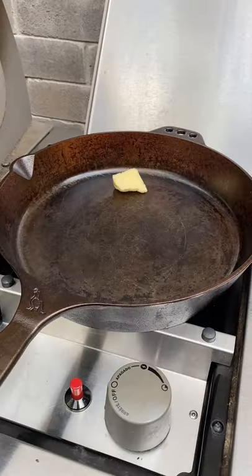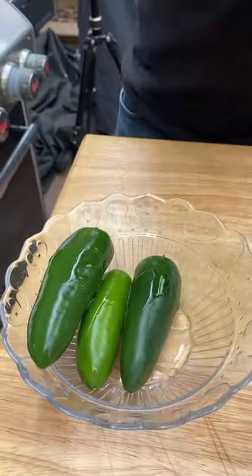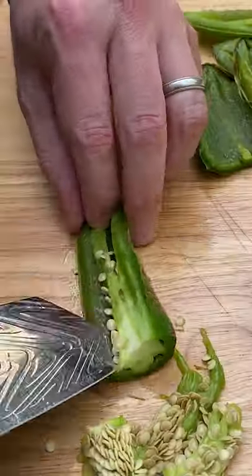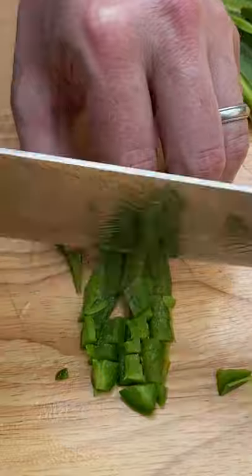Today we're making stuffed burgers at home on the grill. Caramelize some onions over low heat till they look like that, and then grill up some jalapenos. If you don't like heat, you can sub in poblanos. Once grilled, remove the inside and take out all the seeds, then dice up those jalapenos.